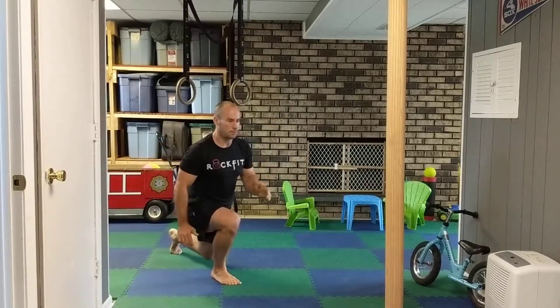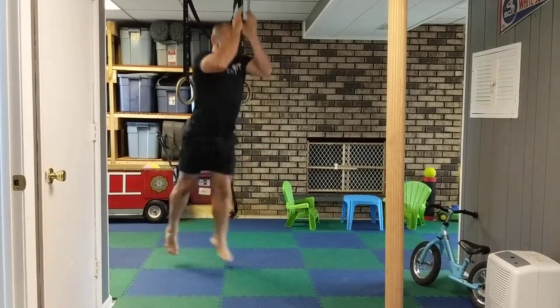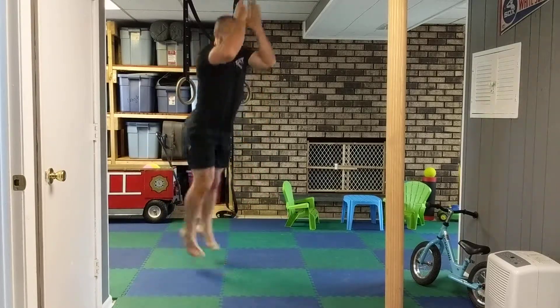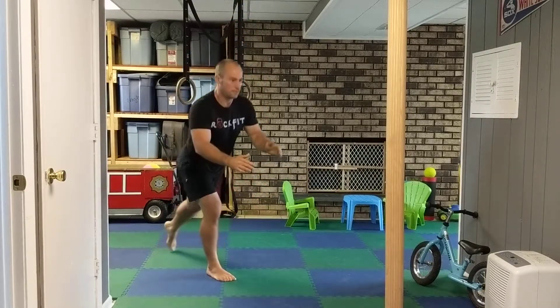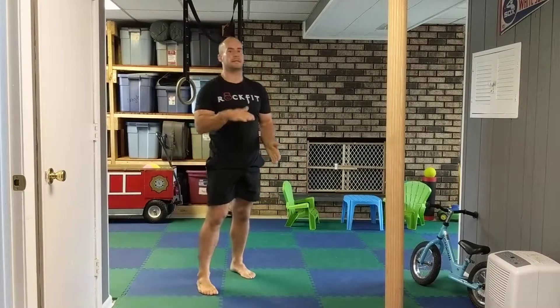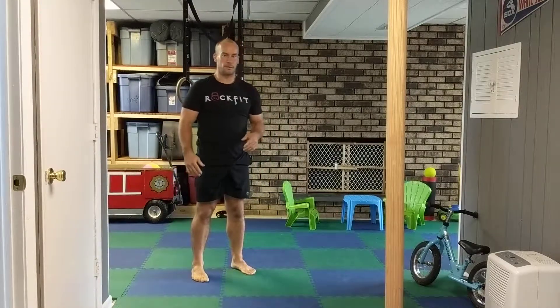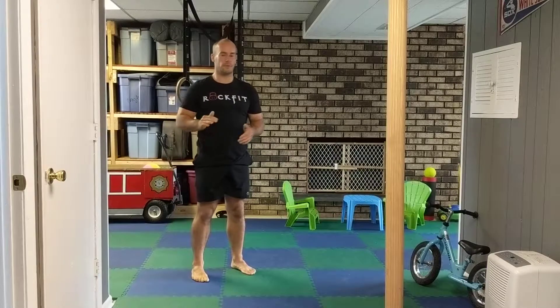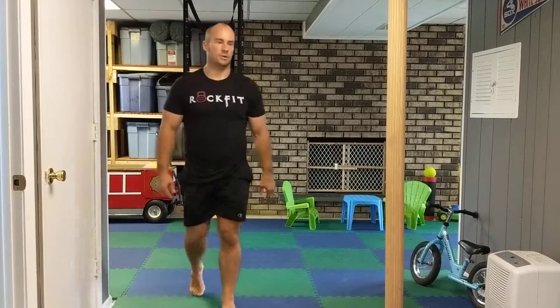Explode up, place the legs right, landing in that same spot from which you started. Focus on exploding up, replacing the feet in opposite directions, and use the hands that come with that. That's your lunge jump.